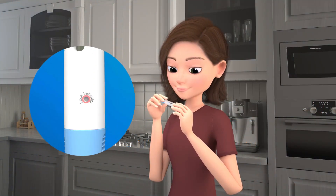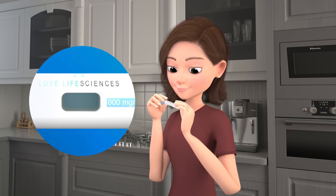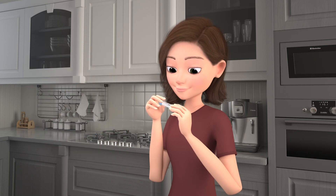Look at the lock indicator to ensure that it is not red, indicating that the UniPen has already been used or locked. Look at the medication window to ensure the medication is the proper color. And finally, look to confirm the device is not expired.